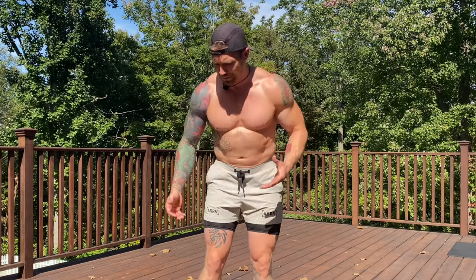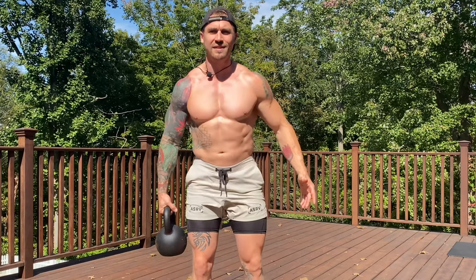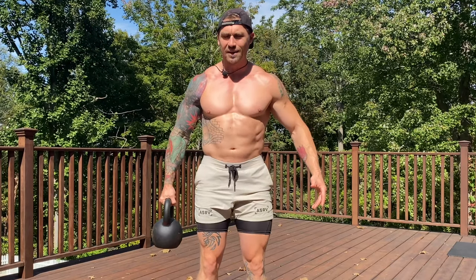You can use a kettlebell, which I highly prefer with this exercise. You can also use dumbbells, sandbags, whatever you have that's going to really challenge the core. First things first, you want to hold that object — whatever it be, I'm using a kettlebell here in this example — out to the side of the body.